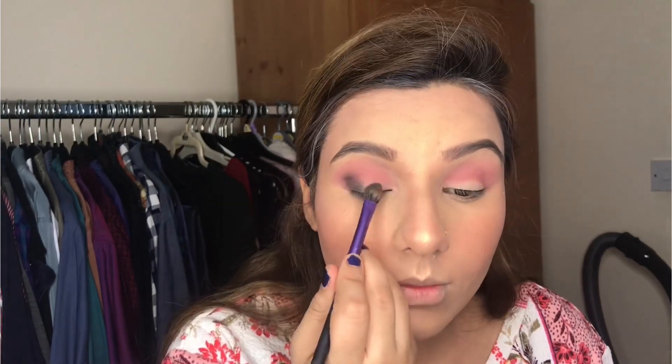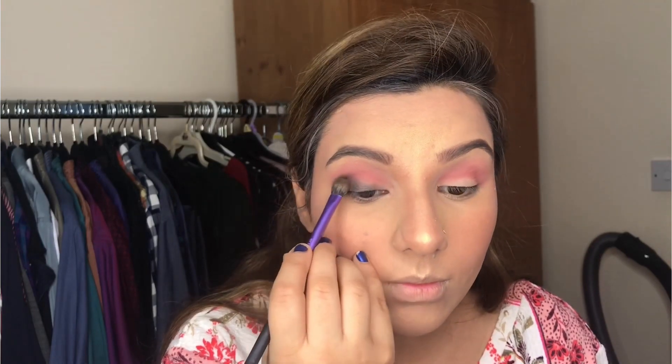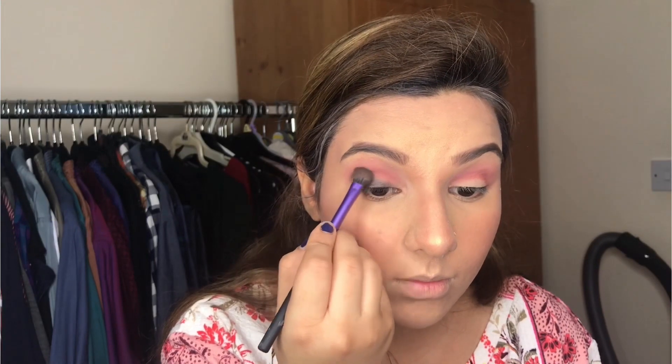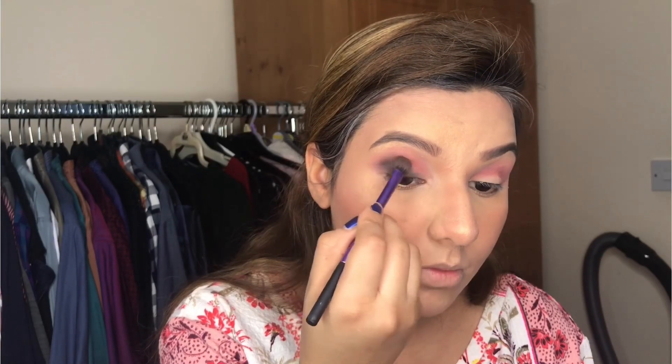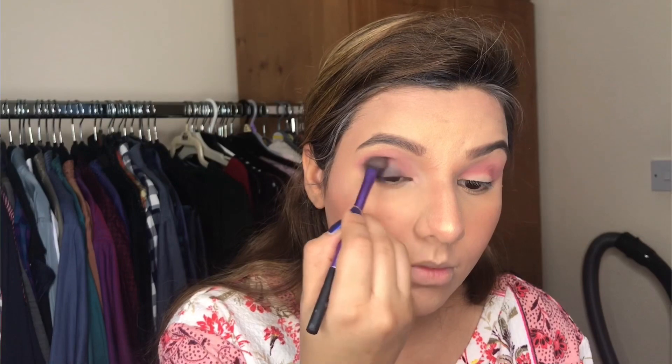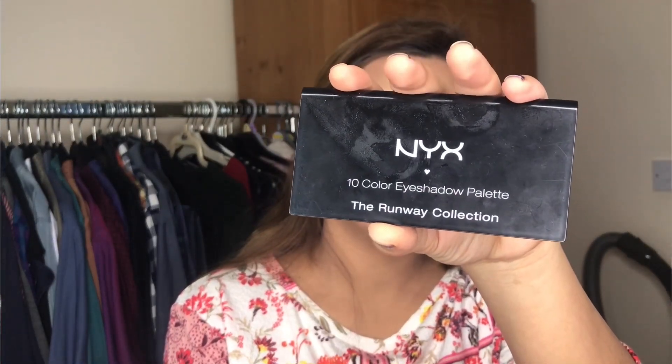After the base I applied pink shades on my crease areas, and now I am applying a blackish shade on the corners of the eyes. These shades are from the NYX palette — you can use this for smokey eyes. This is my NYX 10-colour eye shadow palette in the Runway Collection, a very old edition. You can use any palette instead. I am blending the corners of my eyes nicely.